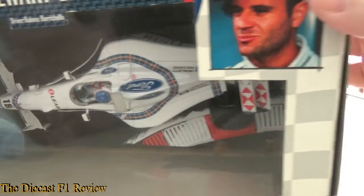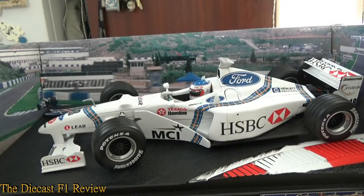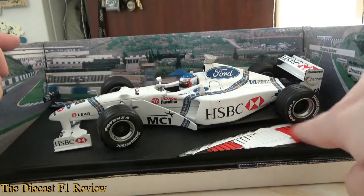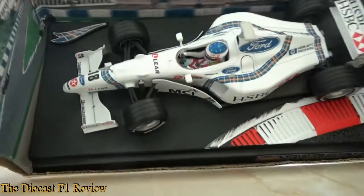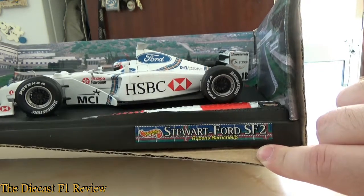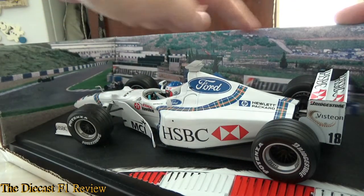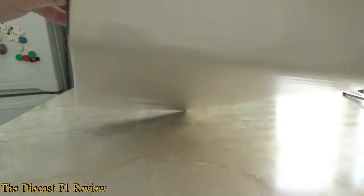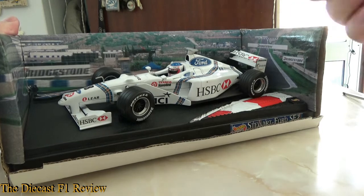Moving on to the inside of the box — this is a typical early Hot Wheels model. We just move it out of the box and we have an internal cable base, very strong, and also a piece of road and curb for the plastic display base of the model. Very nicely detailed. It also has pegs underneath which hold the car in place so it won't roll about. We've got the Stewart logo up top and a little Hot Wheels logo down there, and the Stewart Ford SF2 in the corner. To unscrew it you've got to pull the base out of the backing cardboard — I'll do a jump cut and come back after unscrewing it.